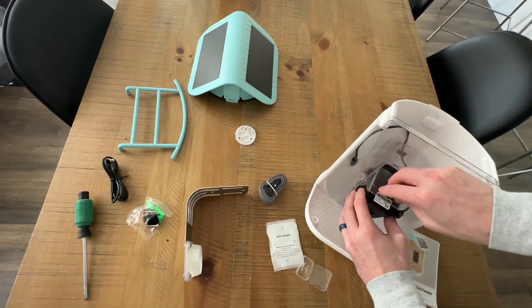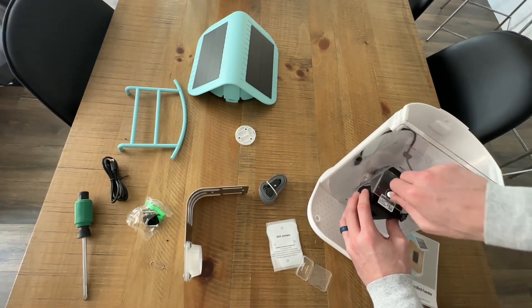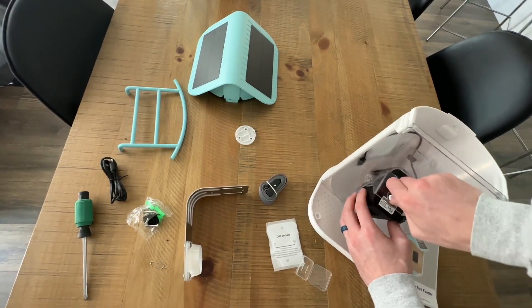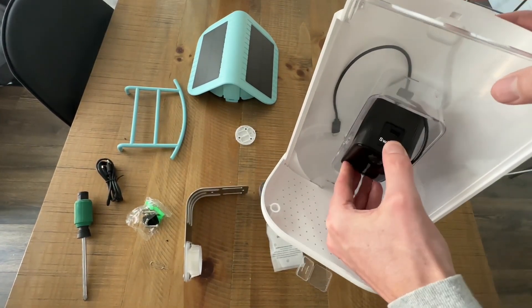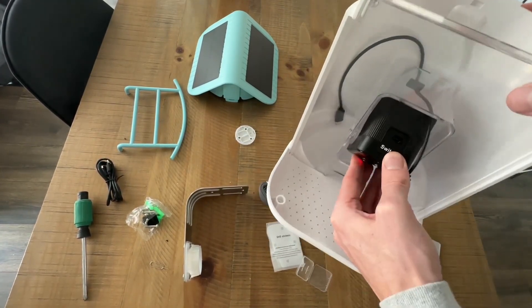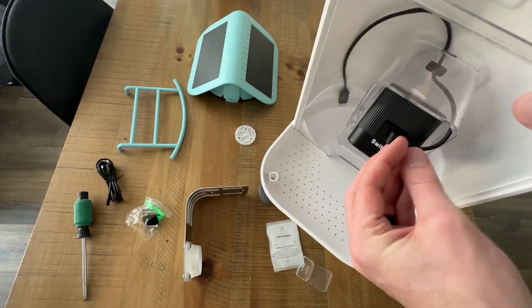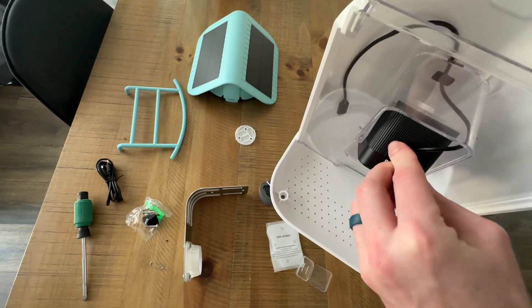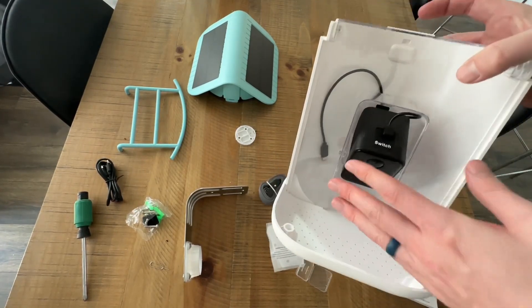It's very easy to screw it in there, and what this allows you to do is adjust the camera angle — if you want it higher or lower, there's a lot of mobility. On the top right there's a little place to plug this in, which will later connect to the roof where we have the solar panel that charges the camera itself.